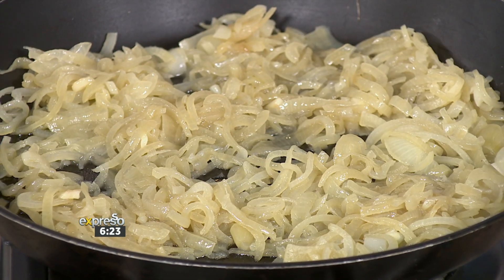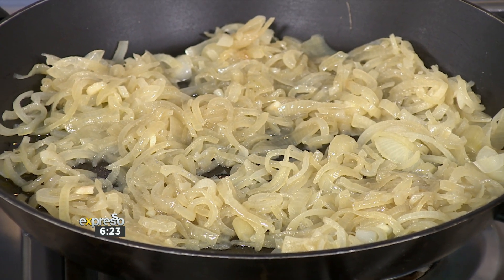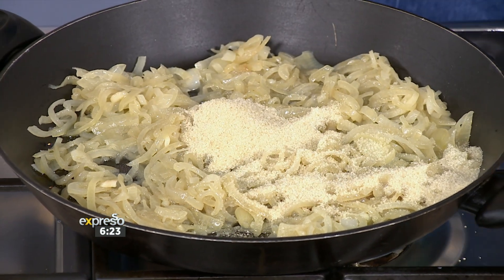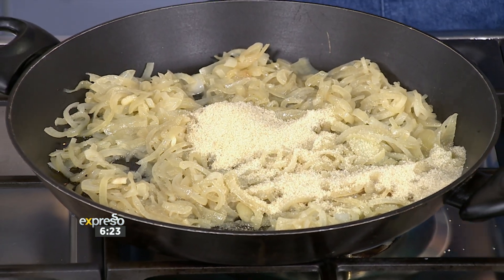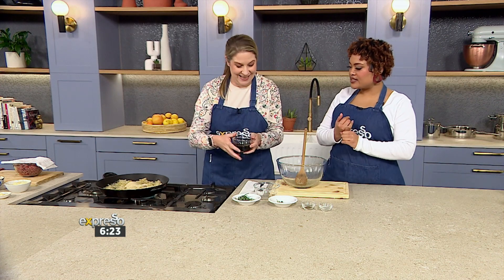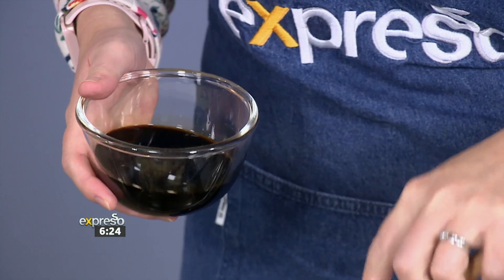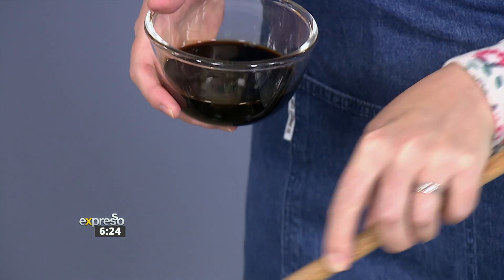So once it's softened, you can add the rest of your ingredients. We've got some brown sugar, which adds to the stickiness. While I'm busy throwing sugar all over the place — so brown sugar goes in, and you're going to just stir this in, and that's going to add to the stickiness of the chutney.